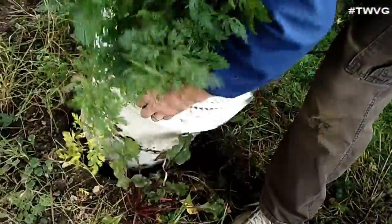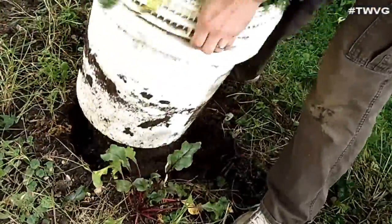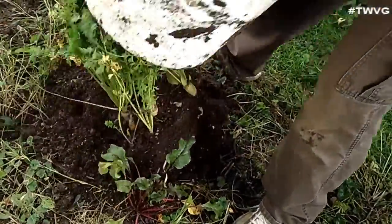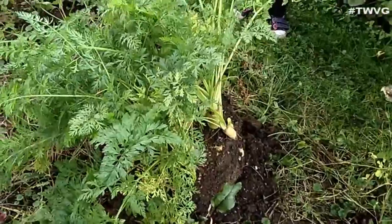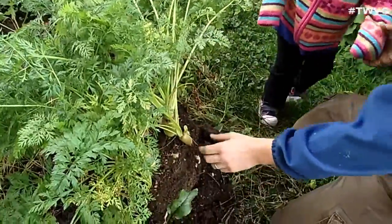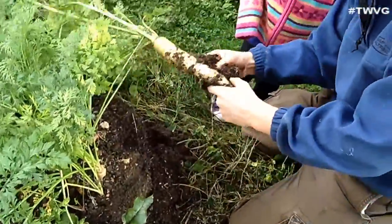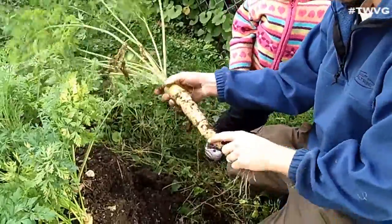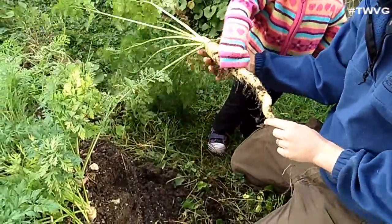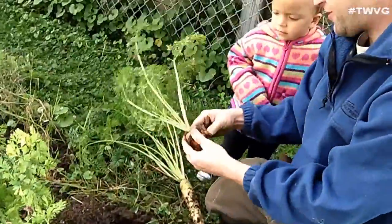Here we go, Sarah! Look at that — look what we got! Carrots! Look at this guy — that's as big as you! What do we got here? It's a little short stubby one.